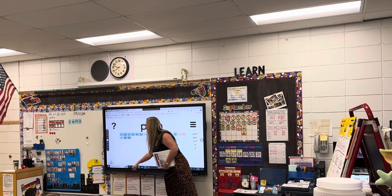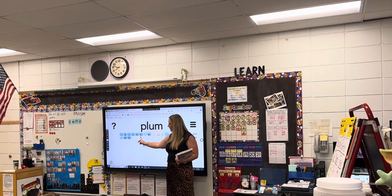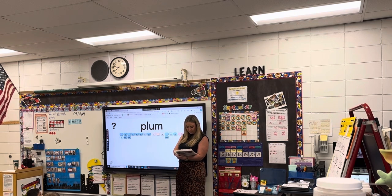We're going to read our next one. Ready? Say each sound and blend it together. Where I point, you read. Ready? Go. Pl-um — plum. Good. A plum is like a purple fruit.